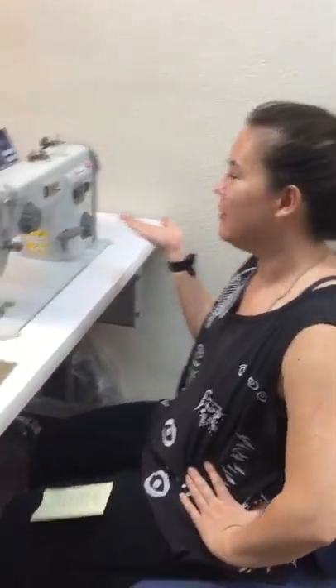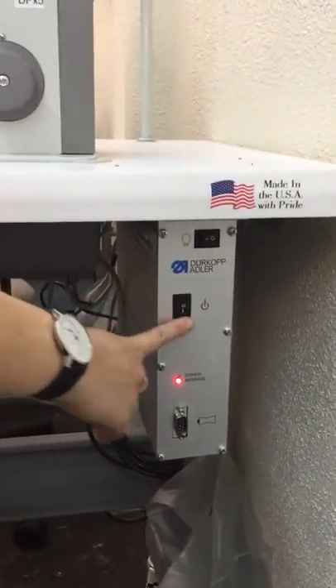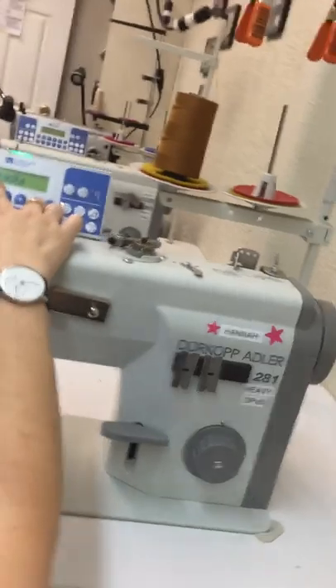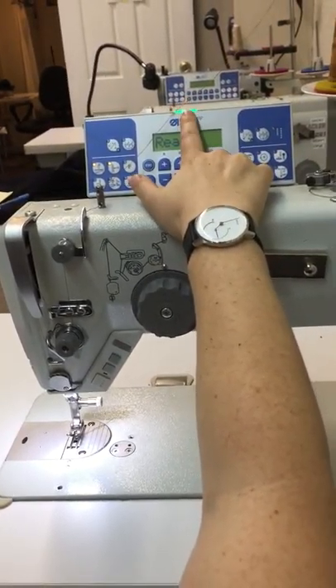Hi, I'm going to show you the basic features of our Durkopf Adler machine. There is an on and off button — the straight line is on. Turn on the button and wait for it to say 'starting,' then wait for it to say 'ready.' You'll know it's completely on with the green light.